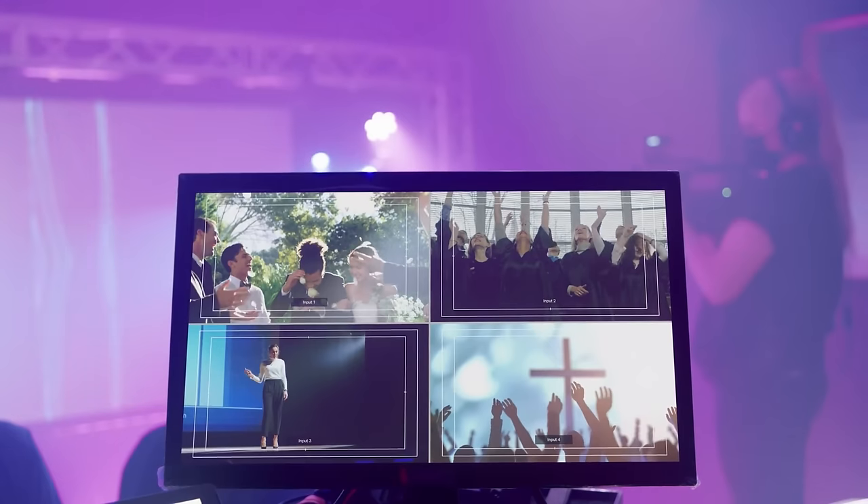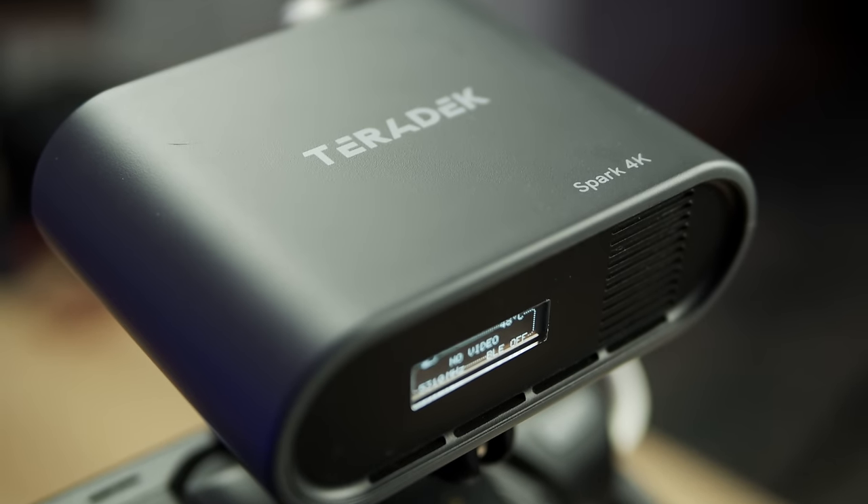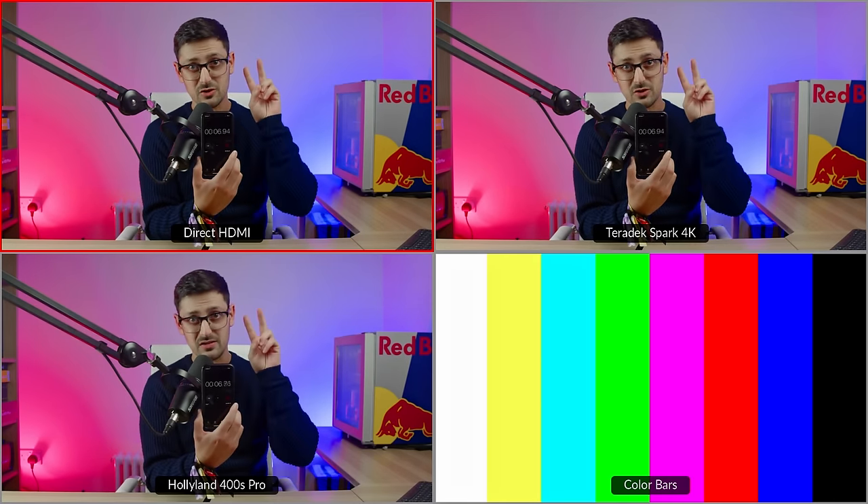What if you could bring a wireless camera into your live broadcast with zero delay, so that you can both roam around freely and mix and match it with your existing wired cameras? Well, with the Teradek Spark 4K you can, and in this video I'm going to show you what it is, how easy it is to set up, and I'm going to put this thing to the test by doing the ultimate latency test and comparing it with other wireless transmitters to prove that this thing really is zero delay. Plus I'll be showing you how you can use it to improve production values of your live broadcasts.